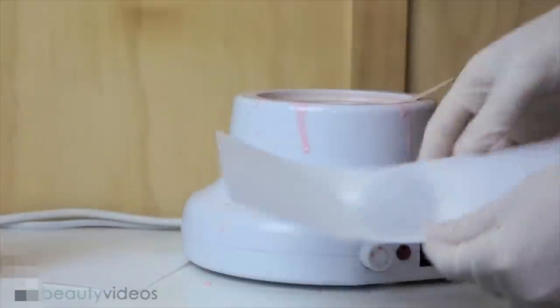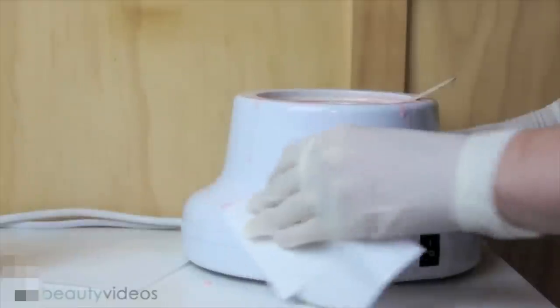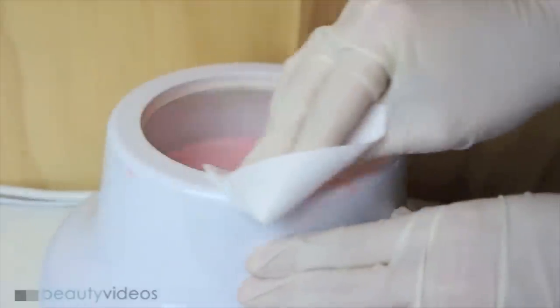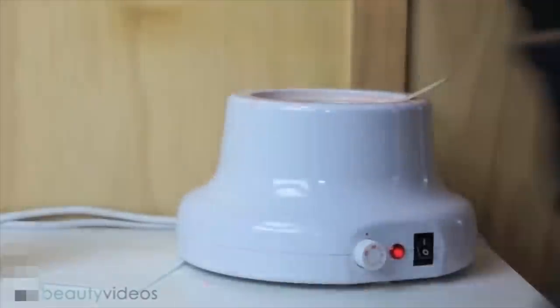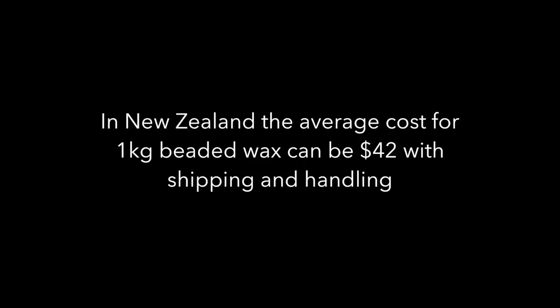You have to clean it off with a chemical dissolving product such as Dissolvit or Citriclene. You do have to wear gloves when you clean with this product because you don't want to get it onto your skin. Clients often like the idea of hot wax because they've been told that the heat helps open the follicle, which aids removal and causes less pain because the follicle is more open.